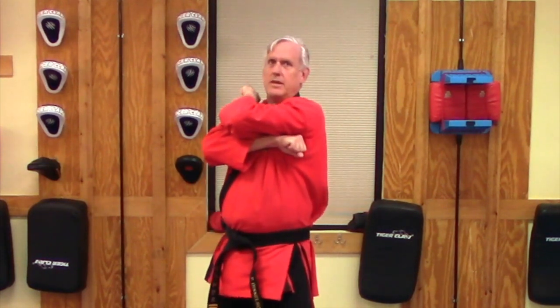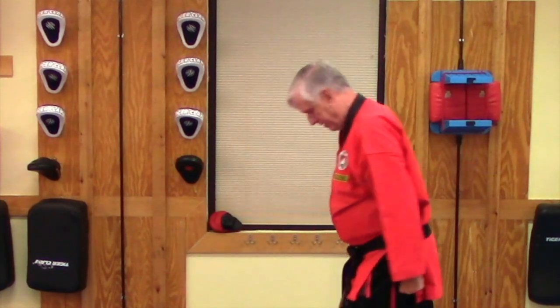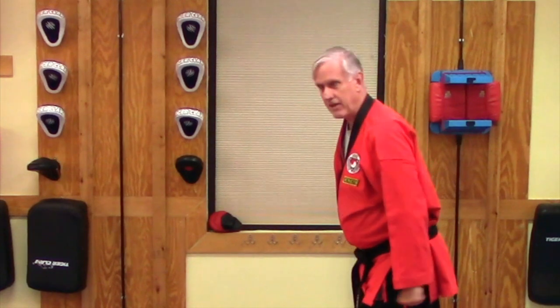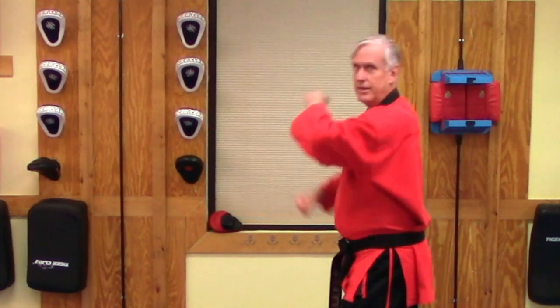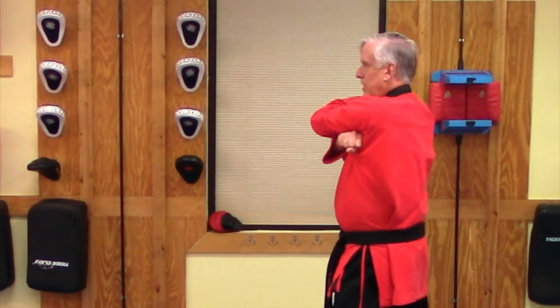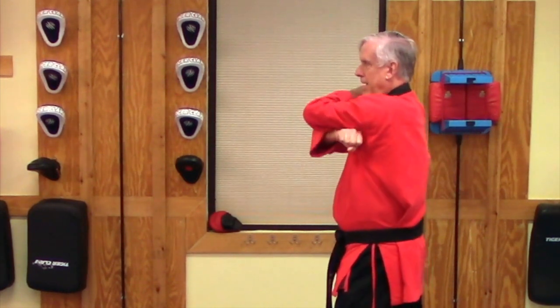I'm going to twist, come down, retracting my other hand to my waist. I'm going to try it from a side angle. Also make sure you're keeping your back straight — you don't want to lean into it. You want to keep your back straight as you're doing the skill. So I'm going to twist, come straight down, focusing on striking with the two big knuckles of the back of my hand.